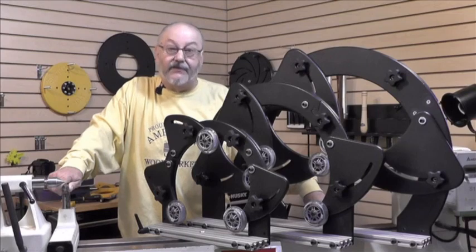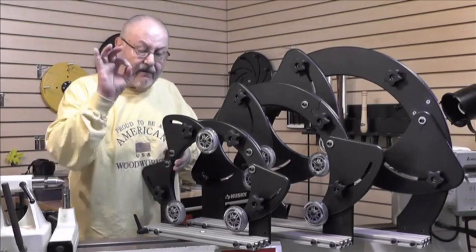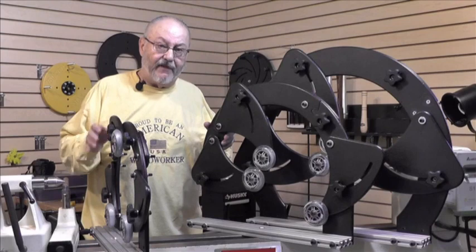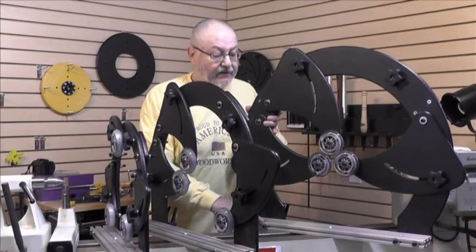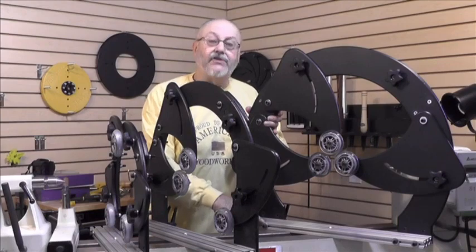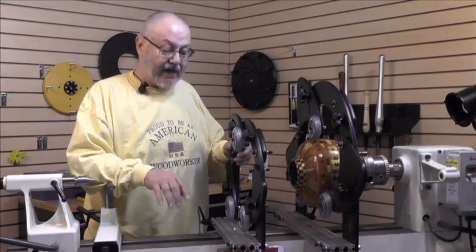I make these in three sizes to fit six different lathes. The smaller one is a 12-inch steady rest, but it can also be assembled to fit a 10-inch lathe. The next one is a 16-inch model that can be assembled to fit a 14-inch lathe. The largest size I make — at least for now — is for 20-inch lathes, but it can also be assembled to fit 18-inch lathes like the new Jet 18, Laguna 18, and Grizzly 18.